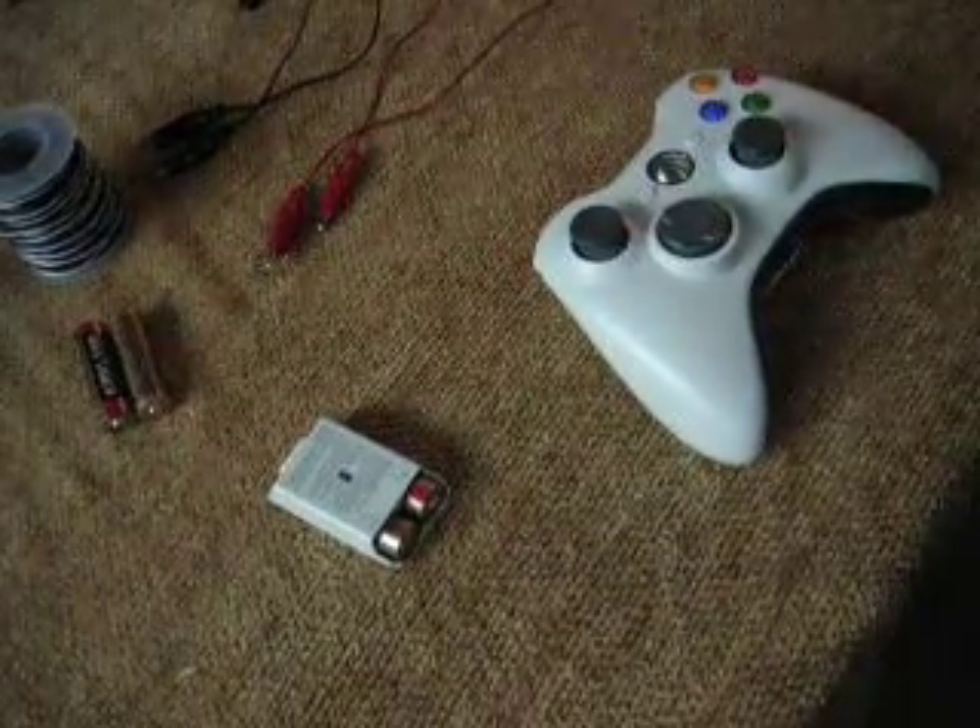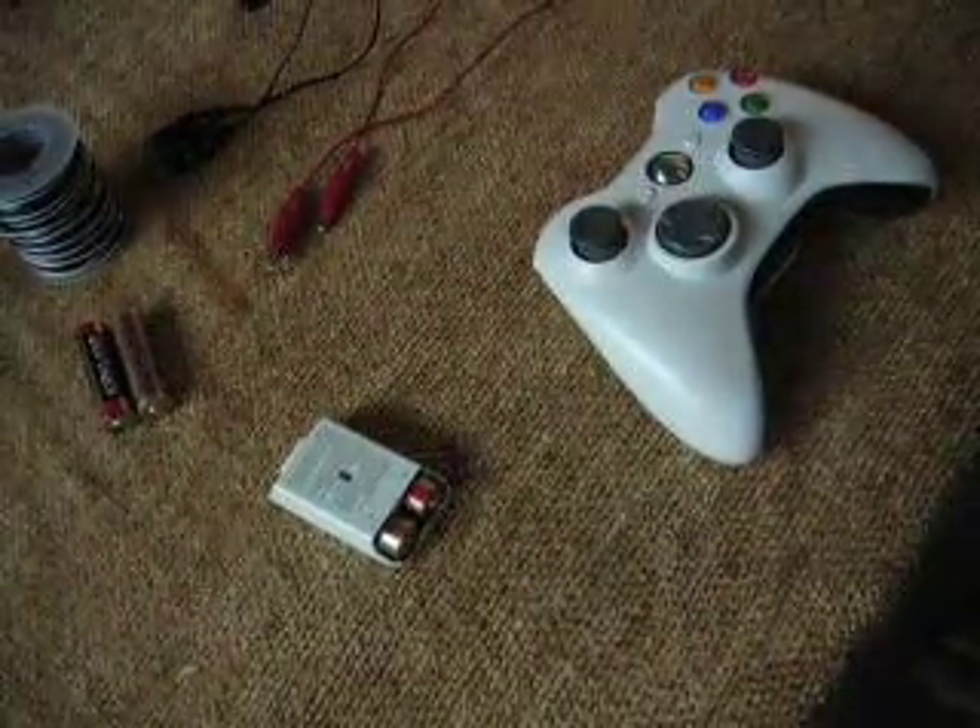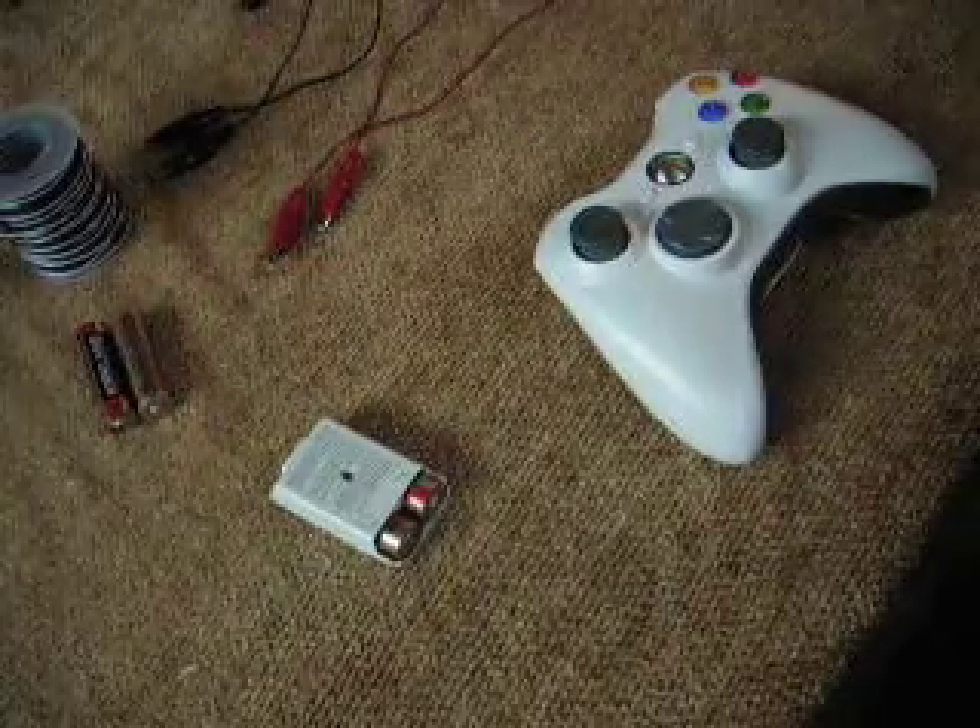I'm going to be showing you two different mods that you can do — they're pretty much the easiest ones that you can do.